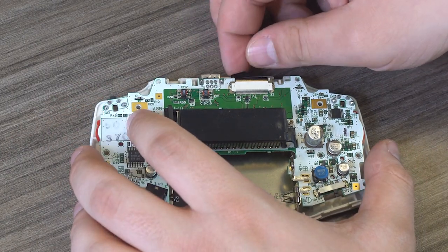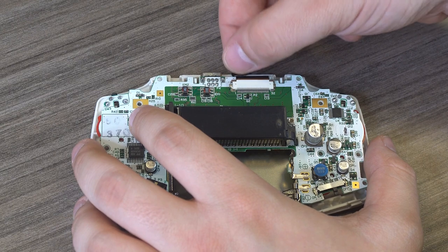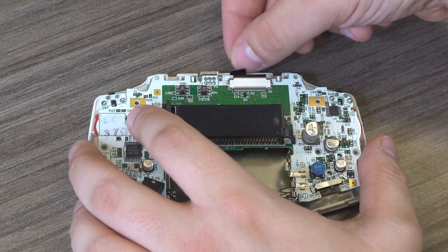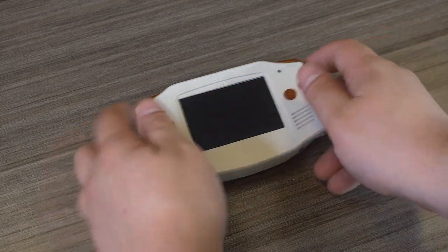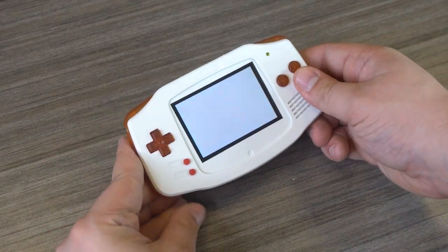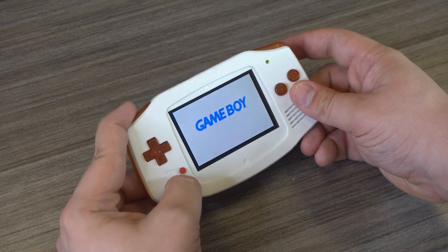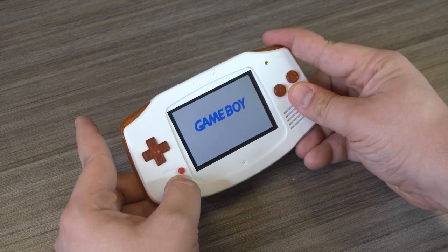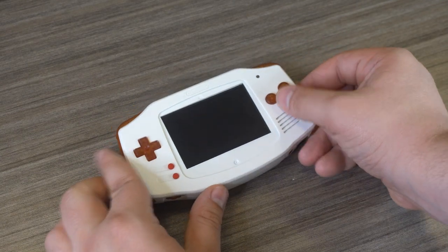The black touch sensor can also be folded onto itself to keep it out of the way. If everything looks good and the buttons are working to adjust the brightness, then you can proceed with putting the console back together. Note that the screen must be placed in the top left corner of the screen area. You can use the black piece of tape that comes with the kit to help hold it in place, along with the 3M glue.